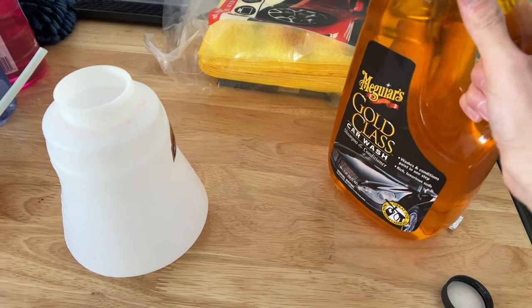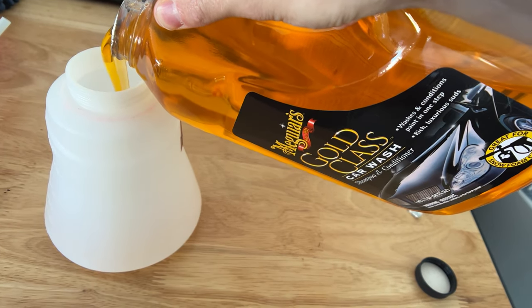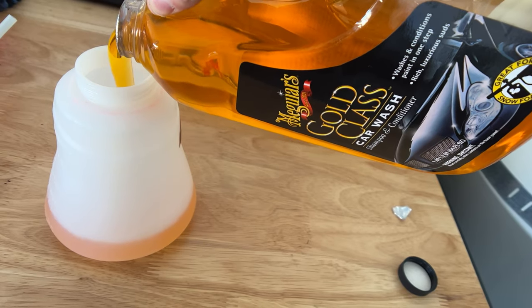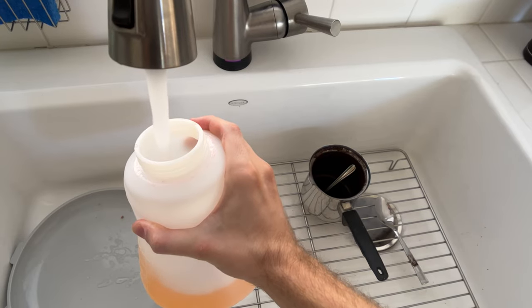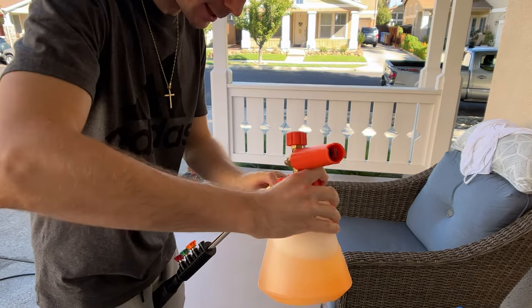Now that we've rinsed the car off, let's put the soap in the foam cannon and show you how it works. When filling it up, you don't want to put all soap in — I used to do that and realized something was off. You want to put about a quarter soap and fill the rest with water. Also, if you have distilled water, use that instead of tap water — it works a little better by giving you extra foam.